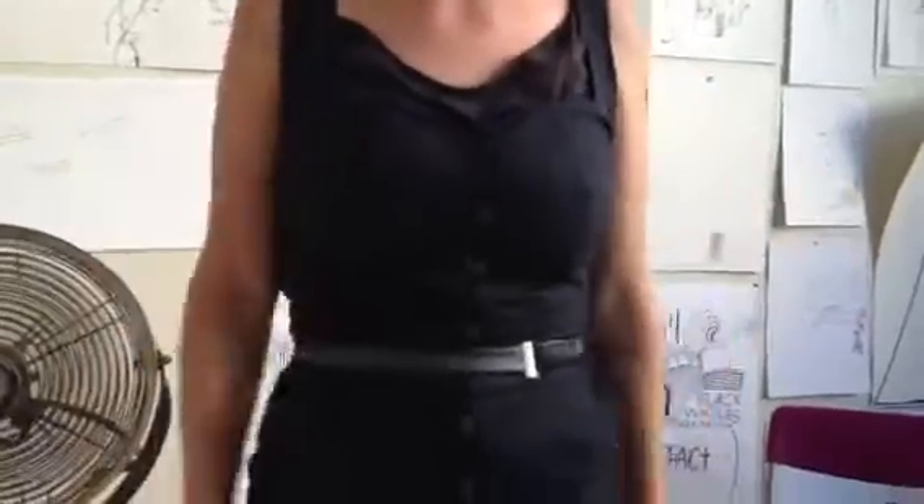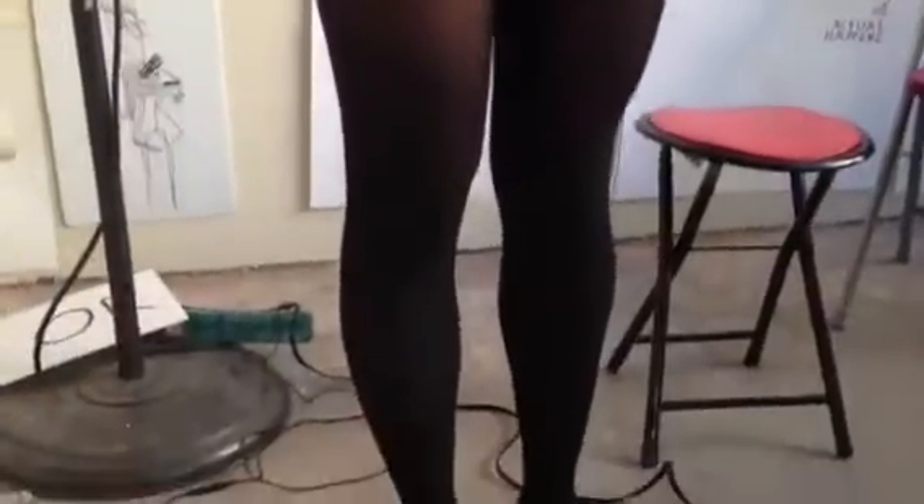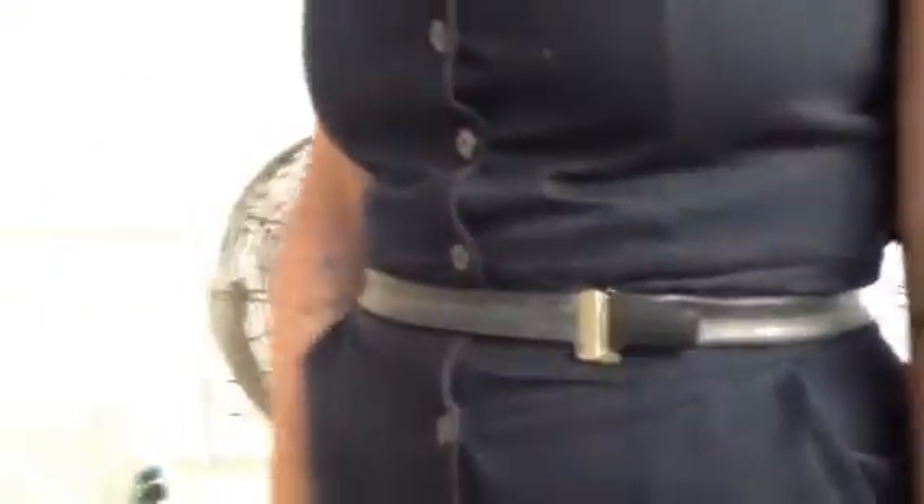I found this jumper at Goodwill and it was hideous at the time. So I cut it into shorts, changed the top, and made a bike tube belt. This is a bike tube belt. That's real DIY — this is a suspended piece. Wow, I love that. We all love DIY.